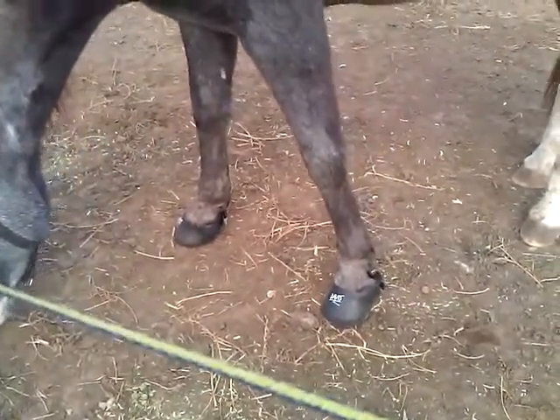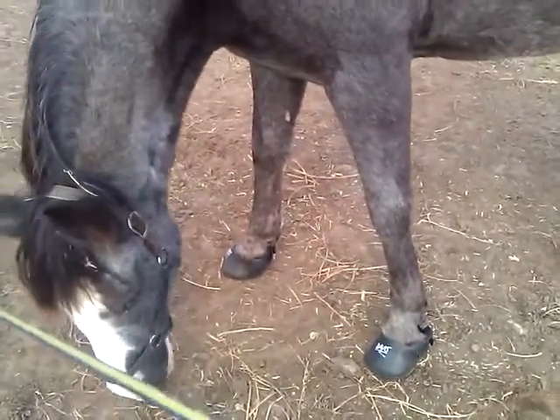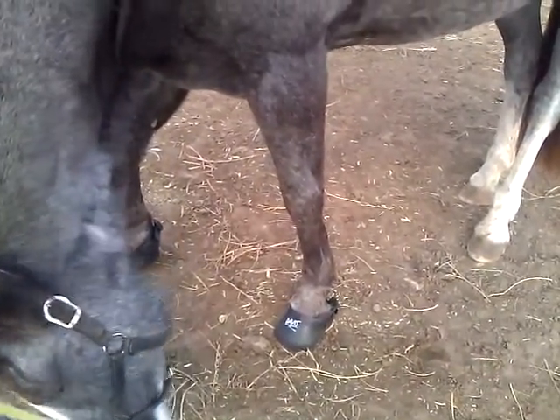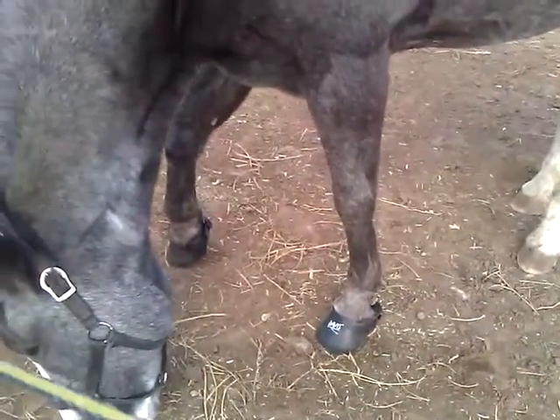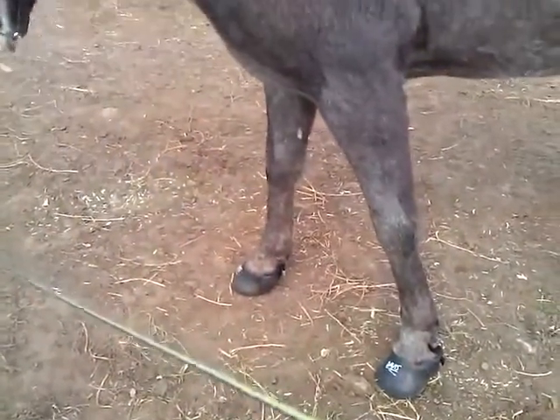This left one still hasn't seated itself well. The other one has — see how the tabs on the side are down good? This one isn't. She doesn't have her hoof all the way in there. She has it in, just not all the way, not seated real good.